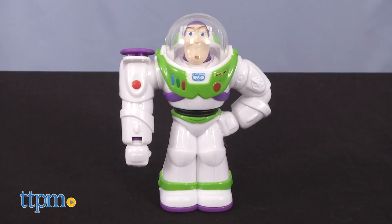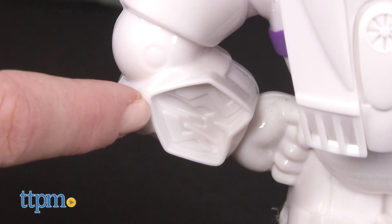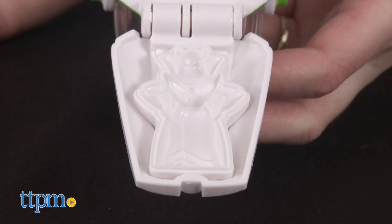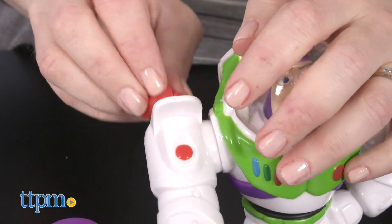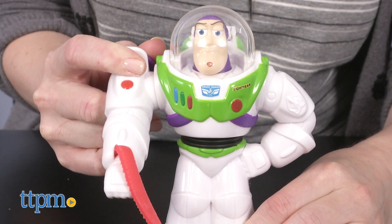On the back of Buzz, you'll find molds of Ham and a green alien, plus a rocket ship logo, and an Emperor Zurg book mold underneath Buzz's jetpack. Lift Buzz's right arm and use the extruder to push Play-Doh out of the hole, kind of like Buzz shooting his laser light.